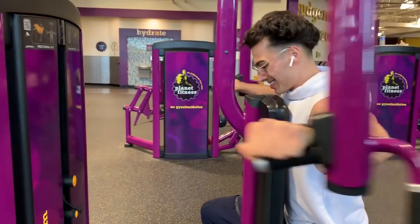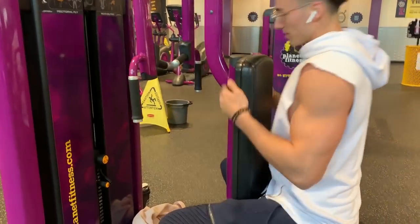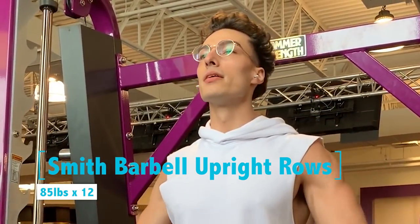For example, let's say you did 80-pound dumbbell shoulder press for four reps last week. This week you're going for 80-pound dumbbell shoulder press for five reps, or doing 85-pound dumbbell shoulder press for four reps.